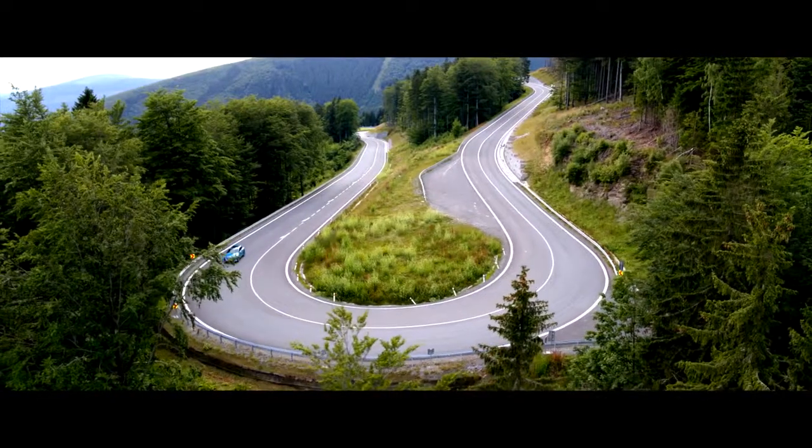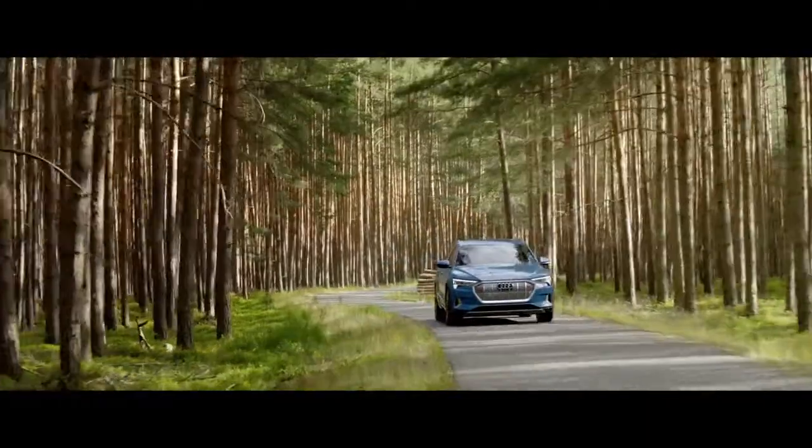The Audi e-tron gives you a lot of options. You don't have to change your driving style completely to get the optimal range of the car.